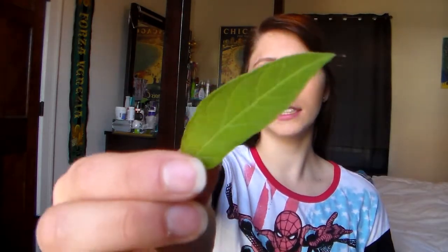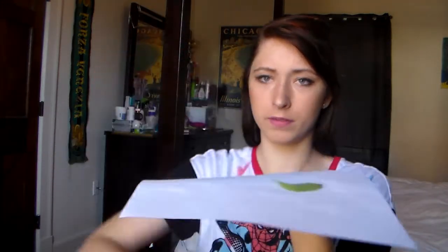Next off is this weird art thing that I saw the other day. You take your blank sheet of paper — this says writing on the back, but ignore it — and you take a leaf. It's so pretty! And you lay it on the paper. And you take a paper towel and lay it on top of it.